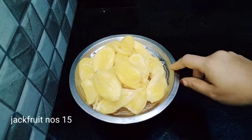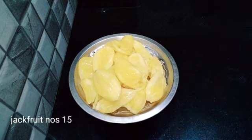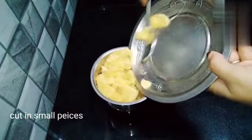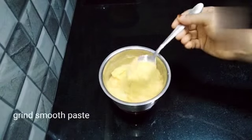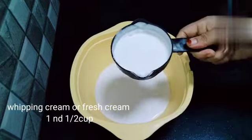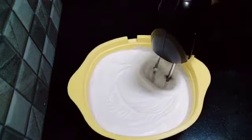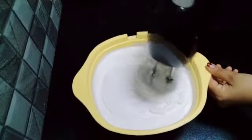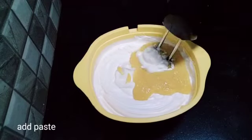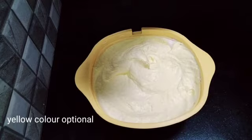I am going to mix it in the mix jar. I am going to use ice cream — you can use milk maid for this. You can add some whipping cream, some paste, and some yellow color.